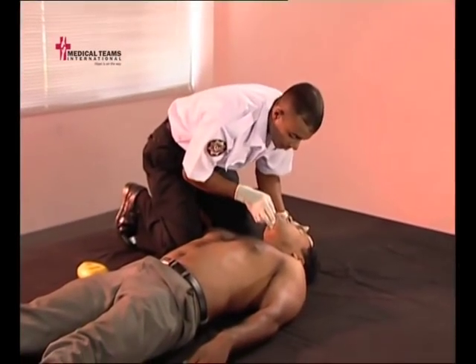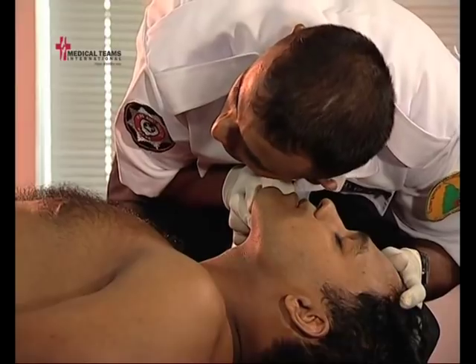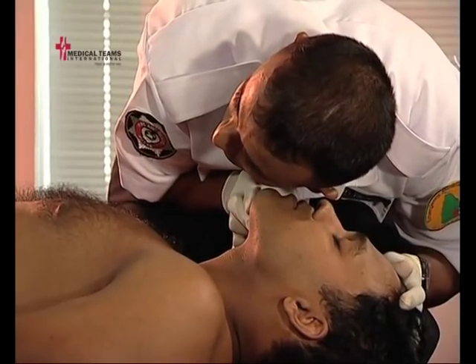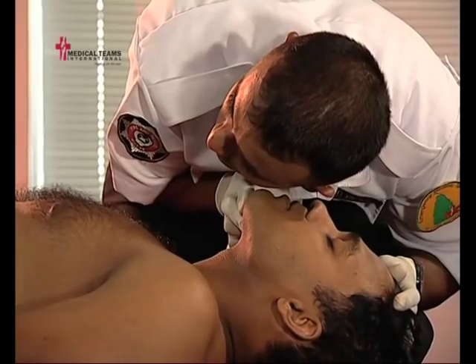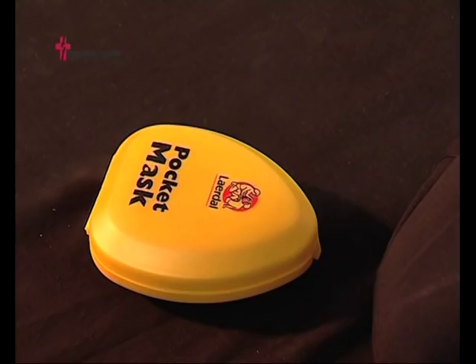When a patient is not breathing, does not have an adequate rate of breathing, or does not have an appropriate volume of air inhaled in each breath, then positive pressure ventilation should be used. The safest and most reliable method for EMTs to use is the mouth-to-mask method.